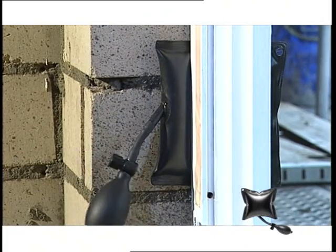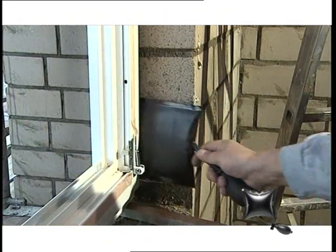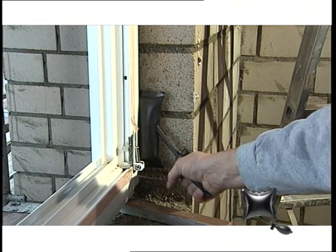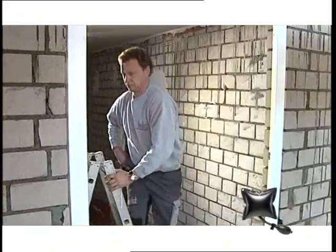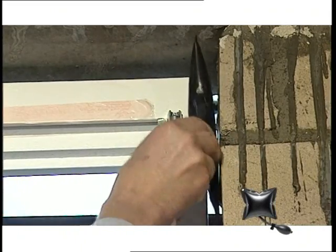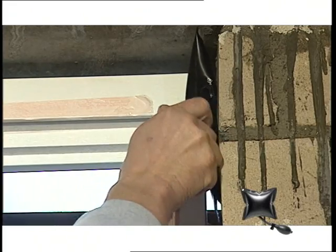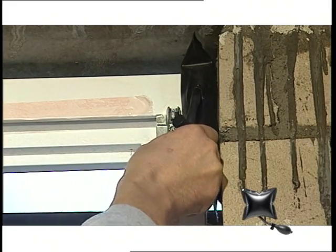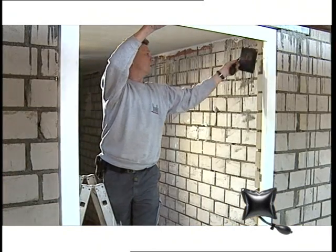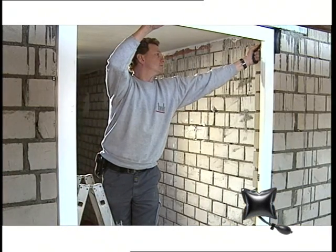Simply slide in the other three ammo bags between the window frame and the wall opening, close to the corners at the side, and pump them up. The ammo bag is made of a high quality durable material and can carry a load and provide pressure up to 100kg. The air cushion avoids scratches or other damage to the window frame or case.